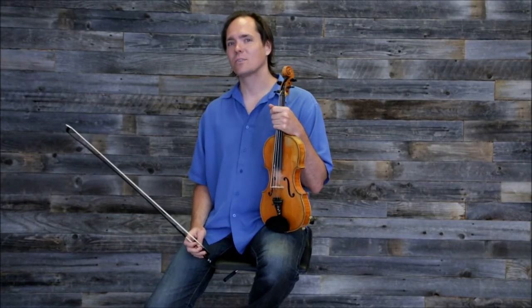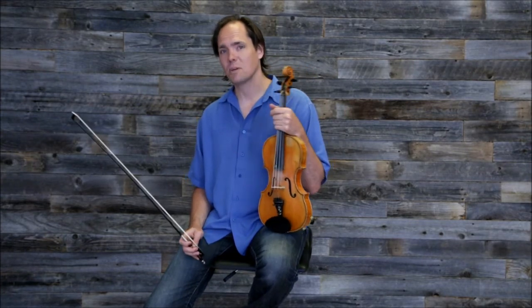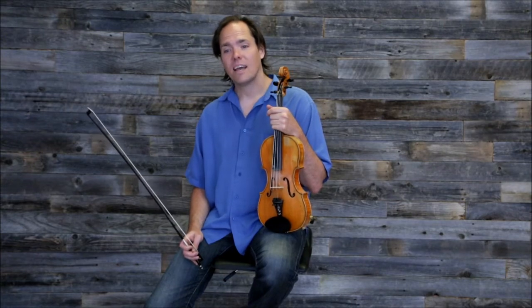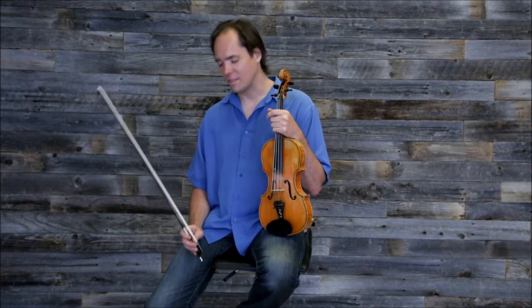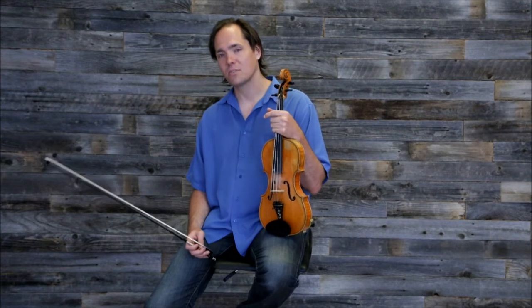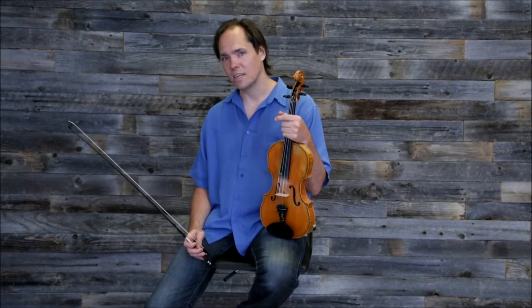Hi, I'm Vi Wickham, and this is a quick tip. I've been working with a number of my students in my private practice on their bowing, and one of the things that I came across again that I'd forgotten about was a trick one of my teachers taught me when I was a teenager, that really helps with bowing.